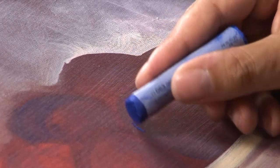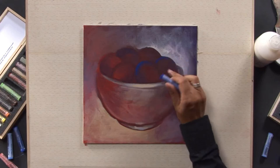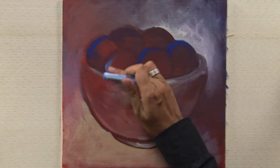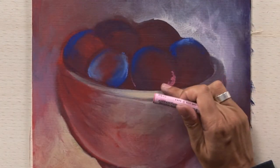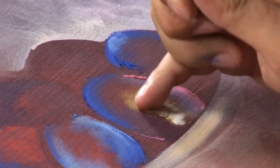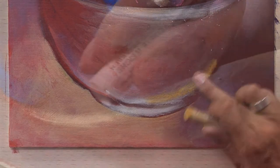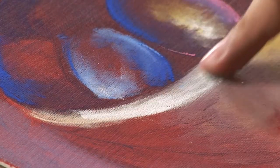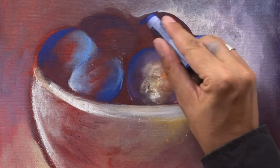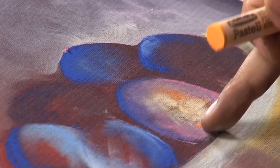The Schminke assortment of extra soft pastels is enormous — you can choose between 400 brilliant pastel sticks, which contain only the best artist pigments in the highest possible concentration. Use blue and violet tones for the plums, and for the light you can use white, ochre, orange, or yellow colors.